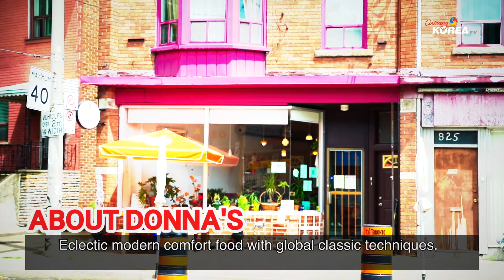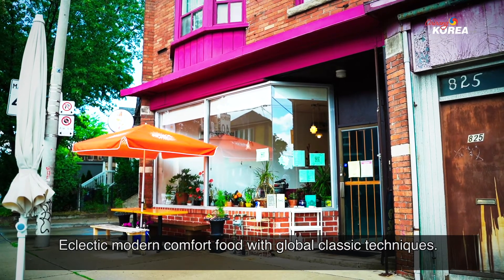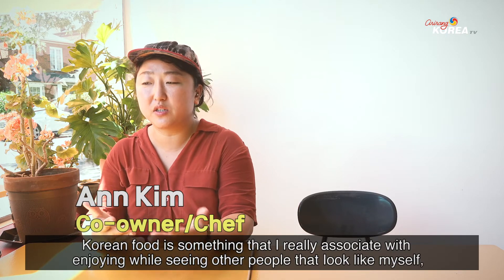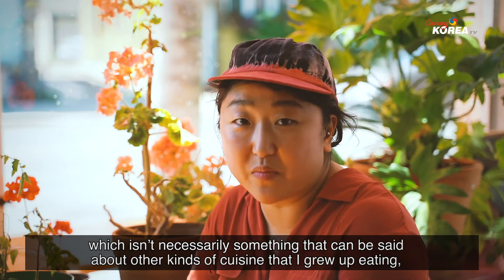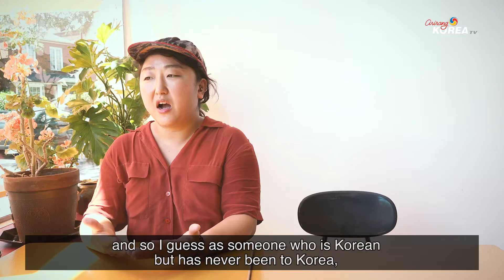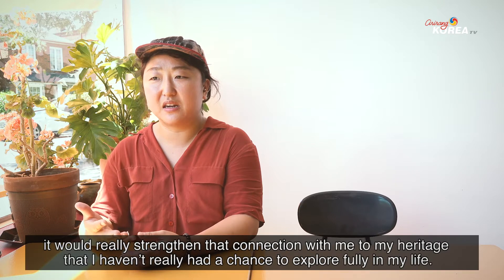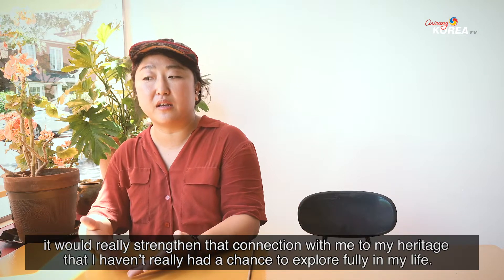Eclectic, modern comfort food with global techniques, classic techniques. I think being a second generation Canadian with a Korean background, Korean food is something that I really associate with enjoying while seeing other people that look like myself, which isn't necessarily something that could be said about other kinds of cuisine that I grew up eating. And so I guess as someone who's Korean but has never been to Korea, it would really strengthen that connection with me to my heritage that I haven't really had a chance to explore fully in my life.